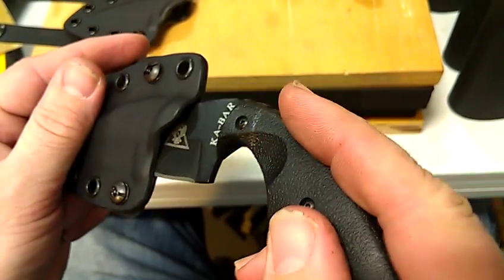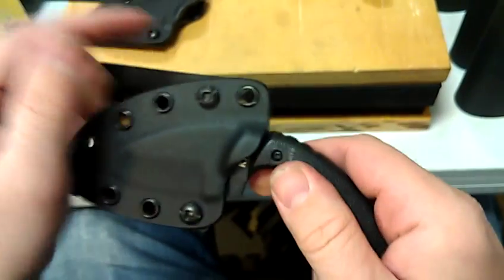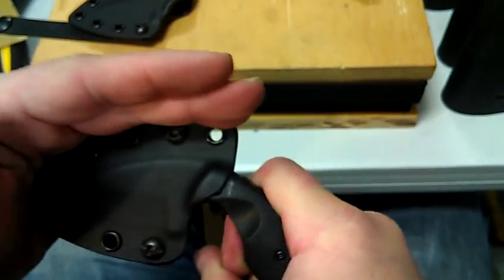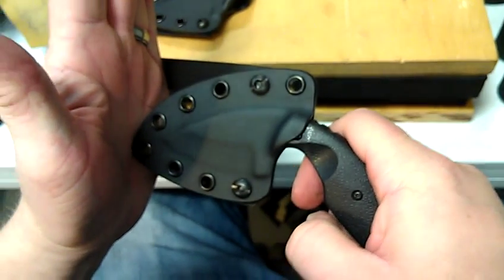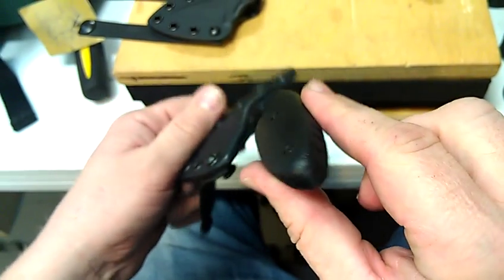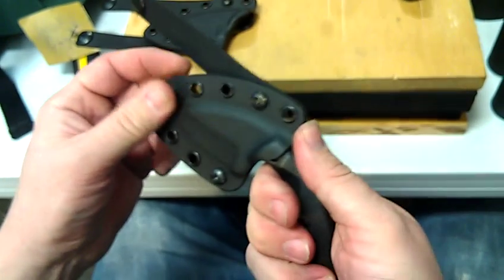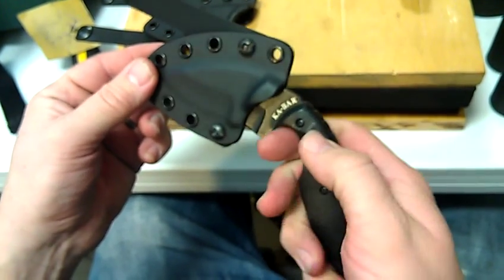And as you can see, push it in — it kind of looks like it's not going to fit. But if you just push hard, it snaps right in and locks in, holds it, and it will be there during an emergency. It goes in, push with your thumb — bam, pops off pretty easily.